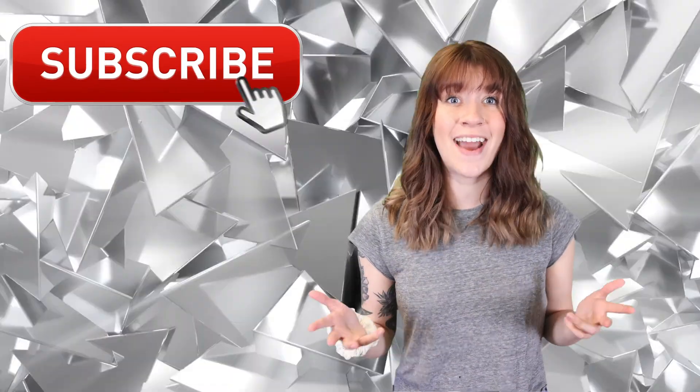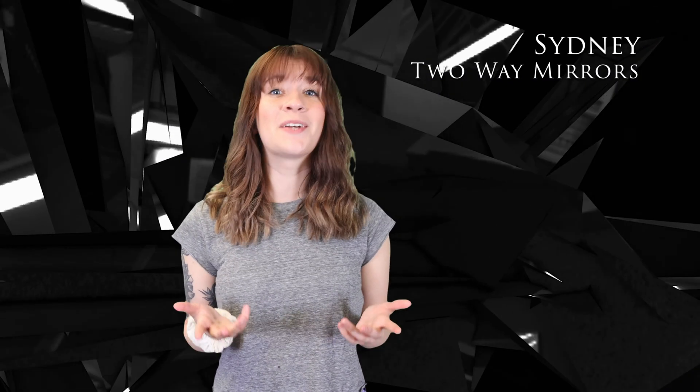Okay, that takes you through it. If you enjoyed this video and would like to learn more about two-way mirrors, hit that subscribe button right now. I'm Sydney with Two-Way Mirrors, and I'll see you in my next video.